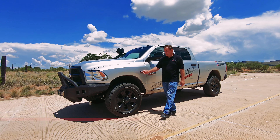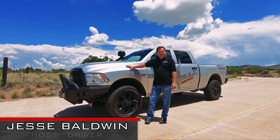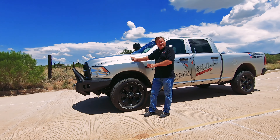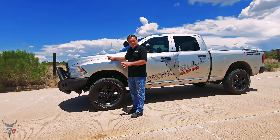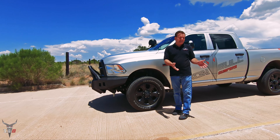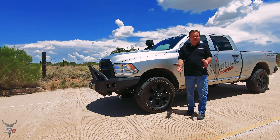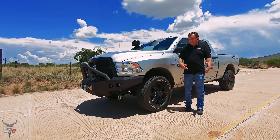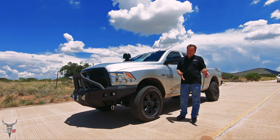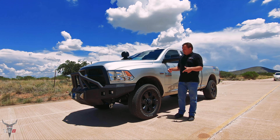Iron Bull Bumpers here again. We have our Ram 2500, 2014 model. We chose this truck because it's a modern truck — we know we probably spent more money than we need to, but it's too easy to spend two or five thousand dollars on a truck to smash it all to hell. So we chose this because we don't think we're gonna smash it all to hell, but we are giving it our best try today.